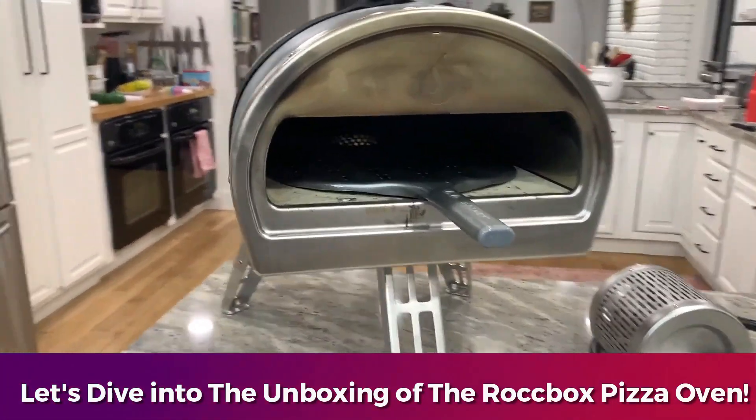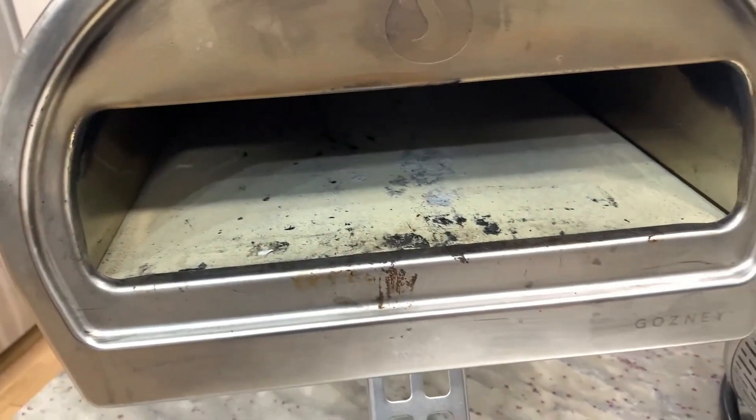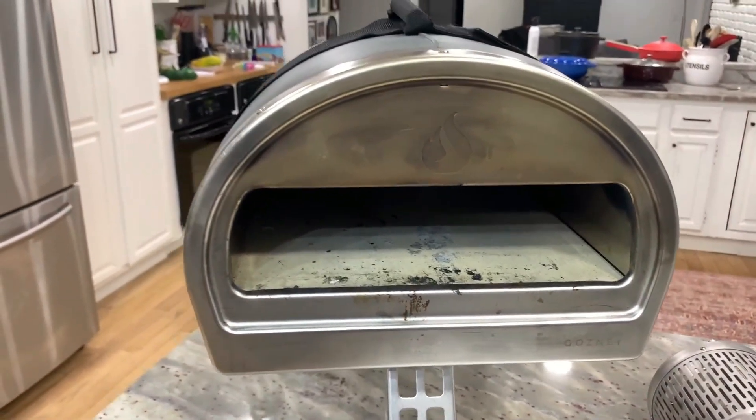Hey there, my name is Scott and what you're looking at here is the Gozny Rockbox. There are tons of videos you can find online that will show all sorts of different pizzas you can make in there.